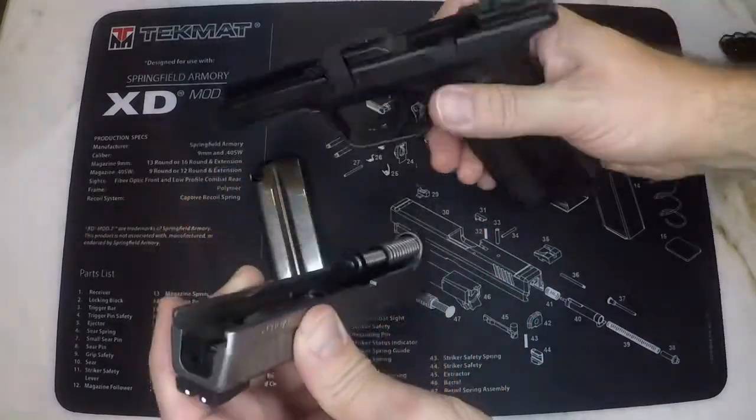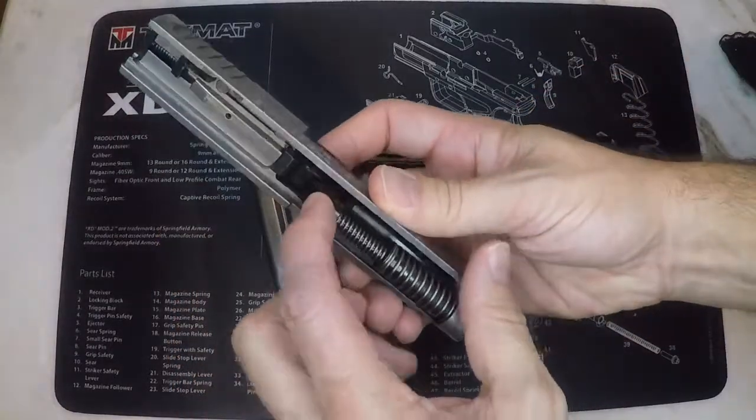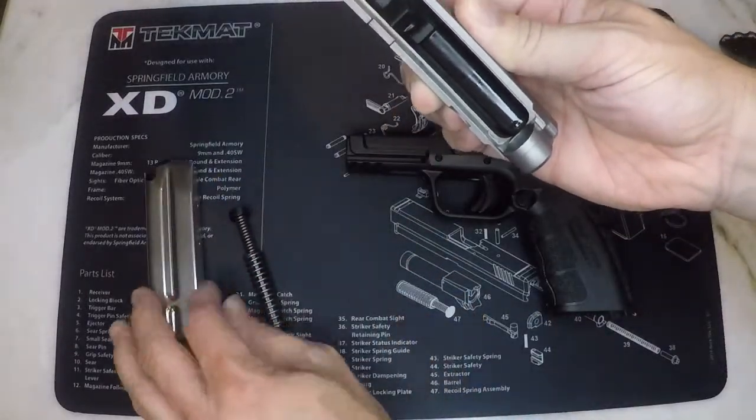Now move the slide all the way to the front to remove it completely from the frame. Next you can remove the recoil spring assembly from the slide by pulling up on the back end of it. And now the barrel will come out freely.